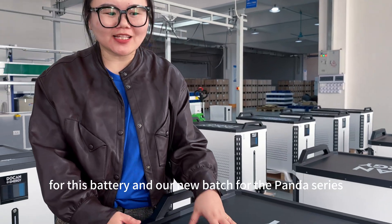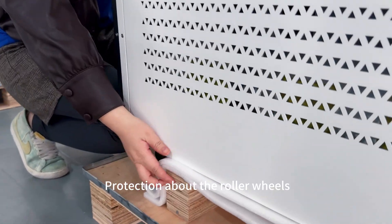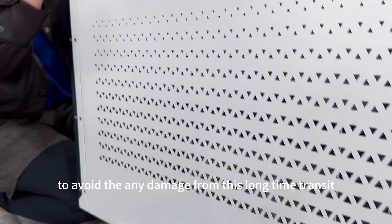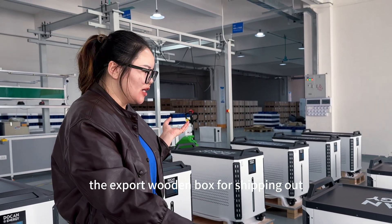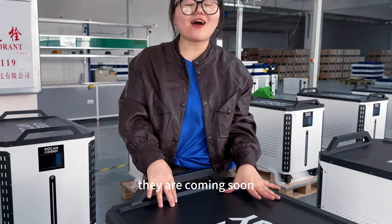For this battery and our new batch for the PEGA series, we add platform protection with roller walls to avoid any damage during long-distance transit. We also use a wooden export box for shipping.